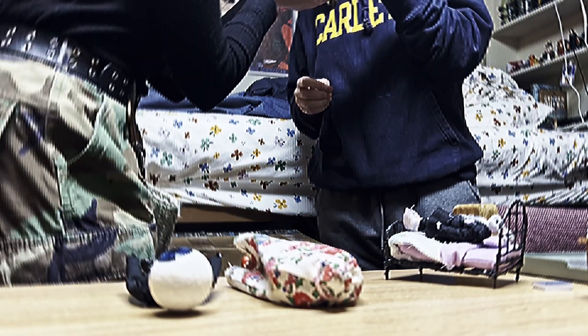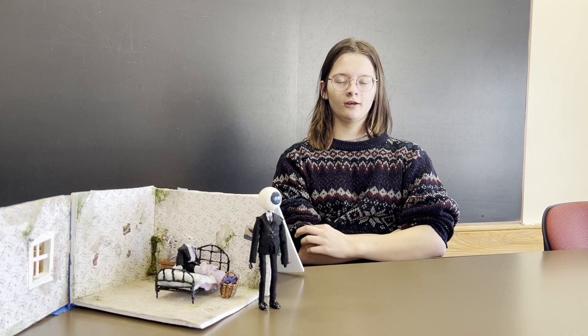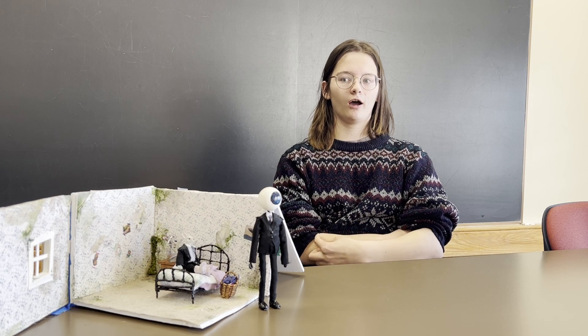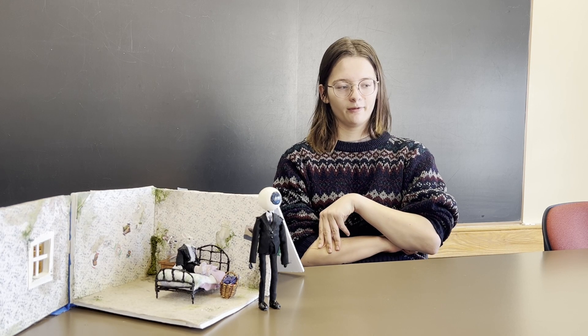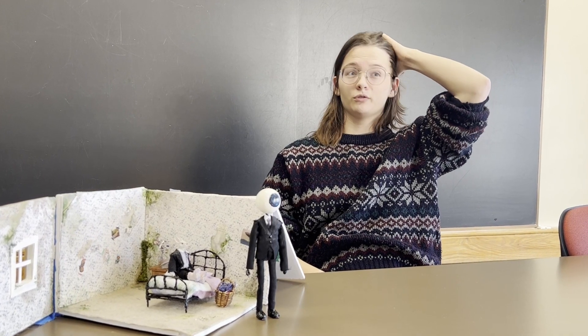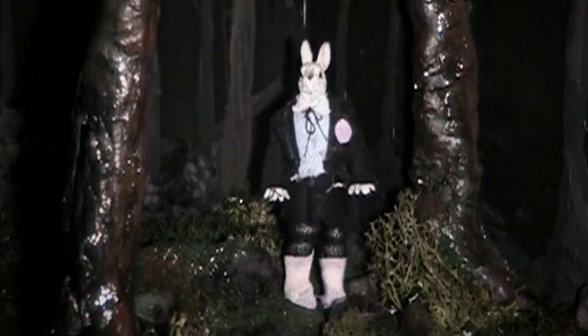One of my favorite things to do in miniatures is something I do a lot: I love making things look moldy and dirty and gross. My favorite method is I have grass powder. What I discovered before this project is that if you mix that grass powder with paint or with shiny gloss you'd put on top of a painting, you get this weird mold, wet-moss texture that I enjoy putting on everything.